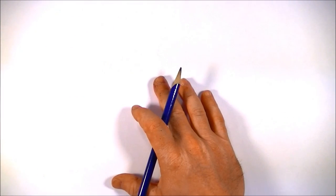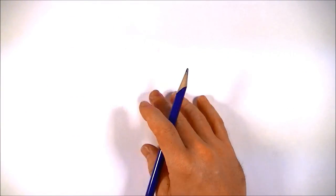Today we're going to be drawing a frog. There are a lot of different ways to draw frogs, and this is probably the simplest way that I've found to do it. So follow along and just do what I do. Here we go.